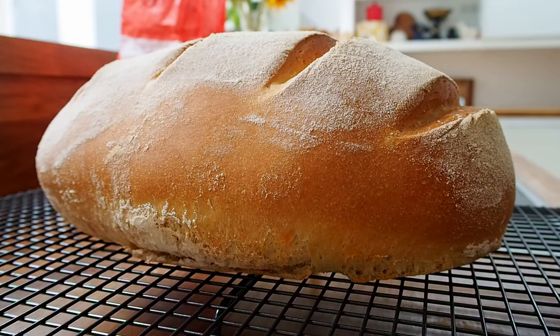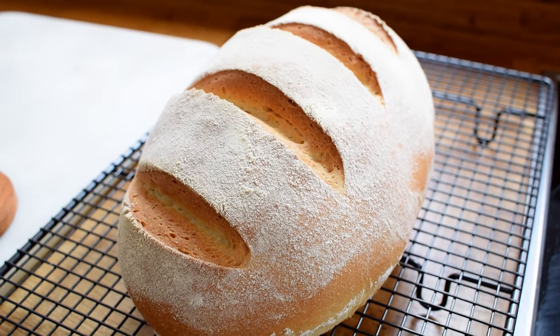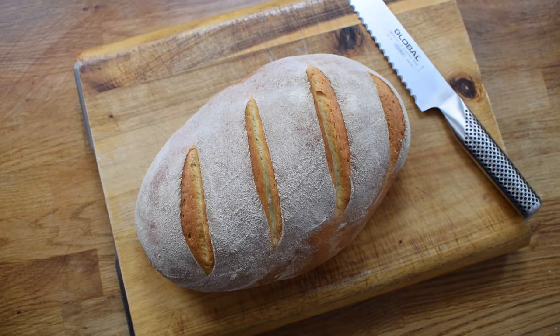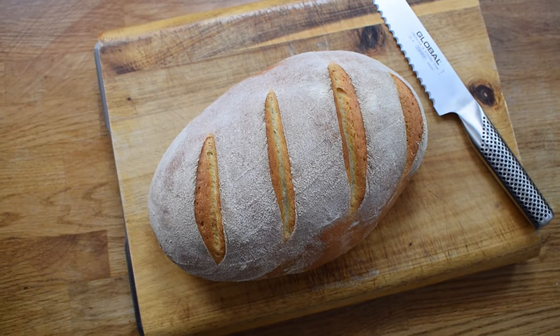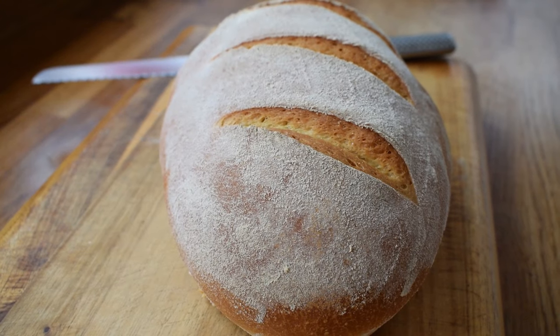Here we have a classic bloomer. This is absolutely perfect for beginners — it has this lovely rustic appearance to it and it's the perfect bread to start making. Thank you for watching my video today, and until next time fellow foodies, see you later.